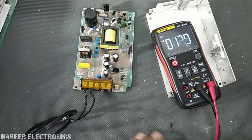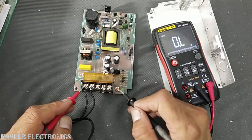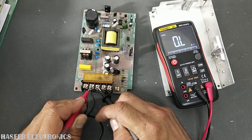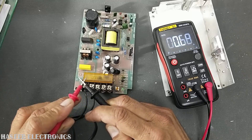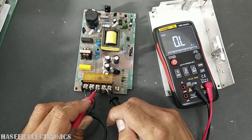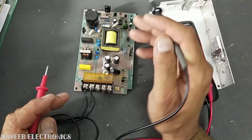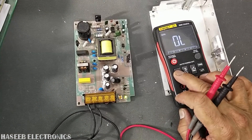In normal good working condition, if we check ohms from line to the earthing point it must be open — that is the first test point. Neutral to earth must also be open. This is the resistance mode: line to earth — open; neutral to earth — open; from the DC side — open. If all are open, these capacitors are good.